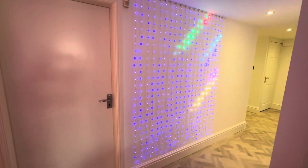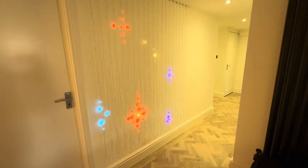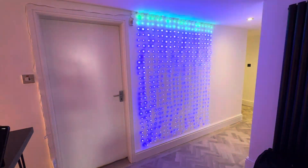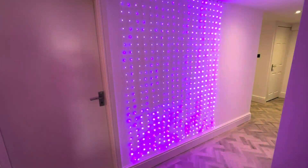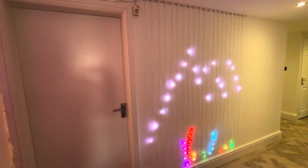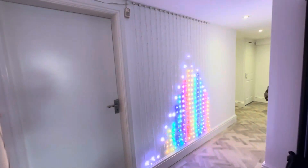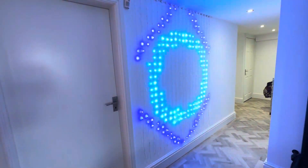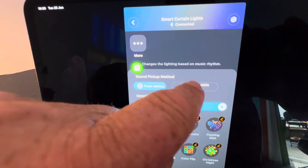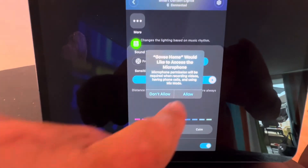For me a massive feature on this is sound operation. If you're working with learners where you're trying to encourage vocalisation, cause an effect — anything to do with oracy — this could be wonderful. It really is sensitive as well; you don't have to make big loud noises to make it go. And one great feature is you can actually switch the microphone from the Govee lighting system to your phone or iPad, so you can hold the microphone nice and close to the learner if they're just making little breath noises.